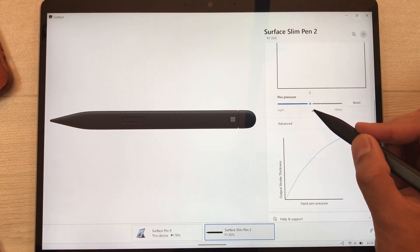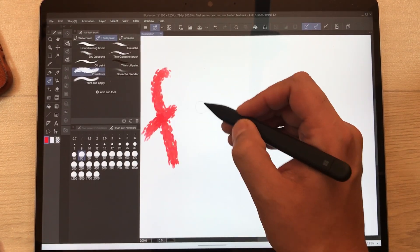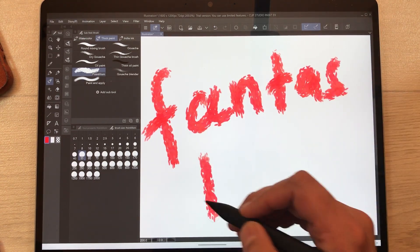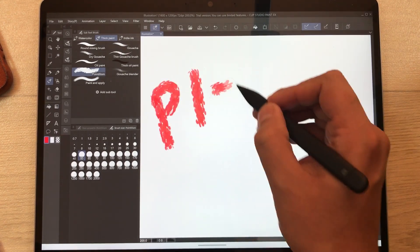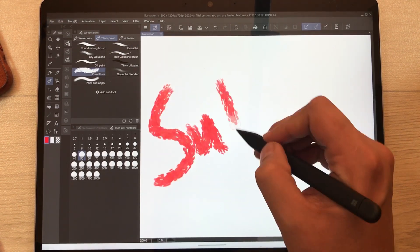Overall, the Slim Pen 2 latency and handwriting experience is fantastic. Please like this video and subscribe to my channel. Thank you very much.